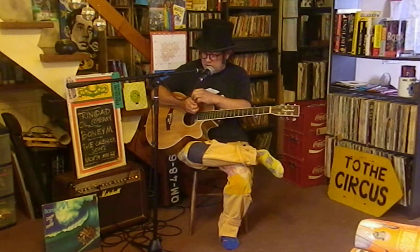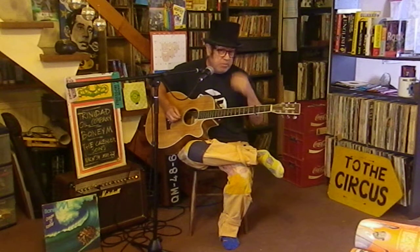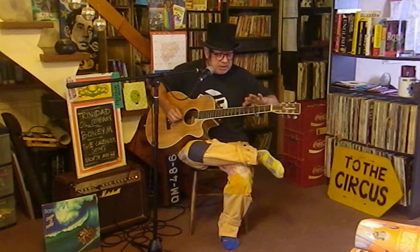Okay, there we go. So, yeah, it's got to be done. So I'll go through the chords. I'm doing it in the Trinidad Oil Company key — Boney M doing two steps...